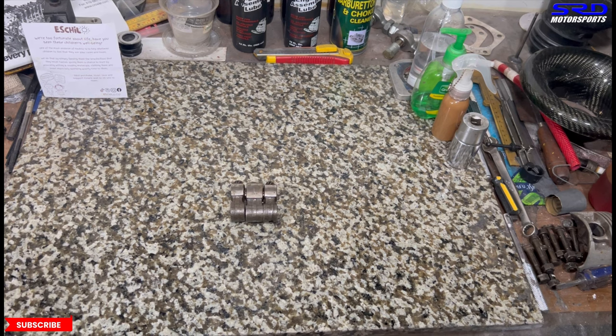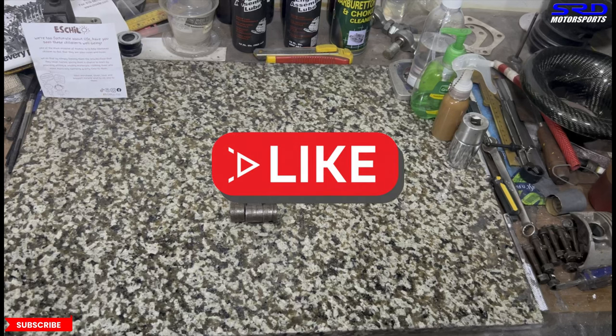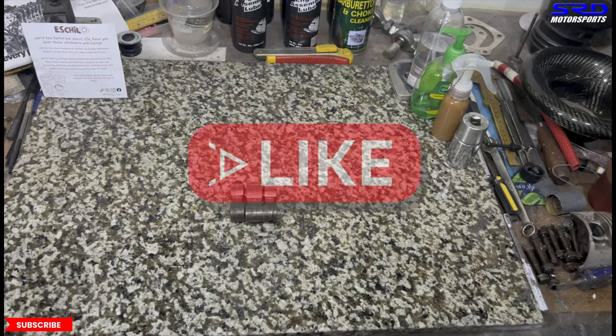Now let's switch to the D series. But before that — if you're liking the video, hit the like button, as this gives more activity to the video and the algorithm will spread it to a wider audience. And if you haven't hit the subscribe button, do that so you get updated whenever we have new content uploaded.